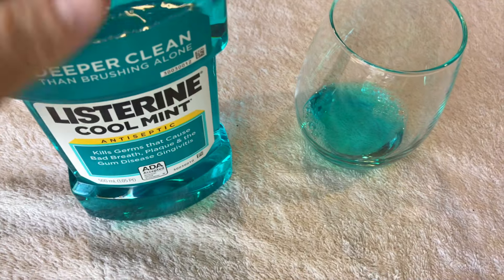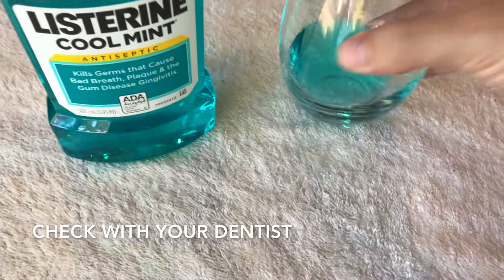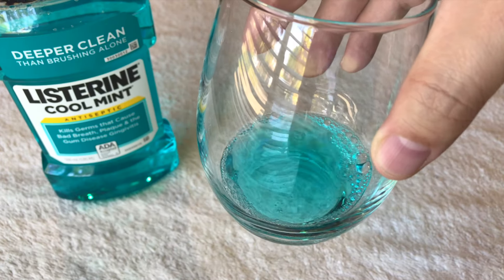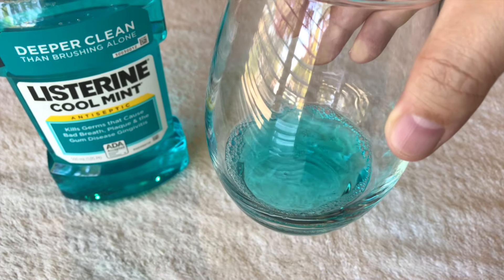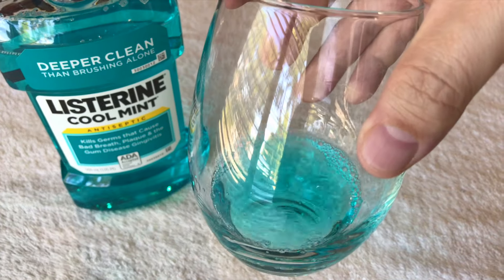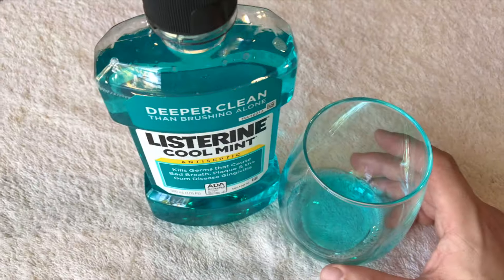You don't want to use too much — probably about this much, just enough to swish around. As you can see, when you swish it around it doesn't really foam up like some mouthwashes do; it holds consistent as a liquid.